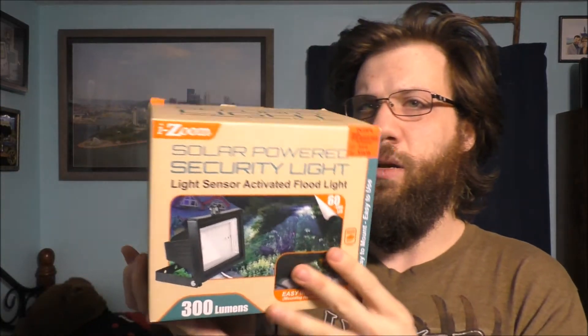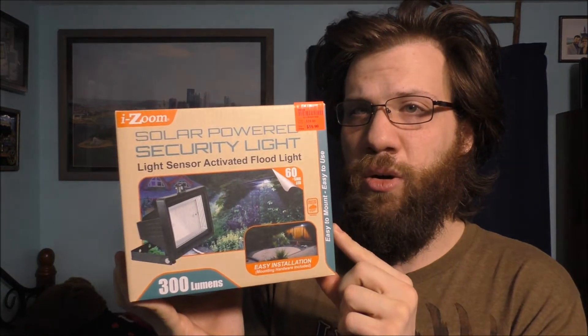Well hello to all my wonderful YouTube fans. How are you doing today? Thank you so much for joining today's vlog. Are you curious what I'm doing today? I got an unboxing for you today about a brand new item right here.